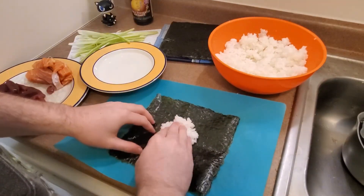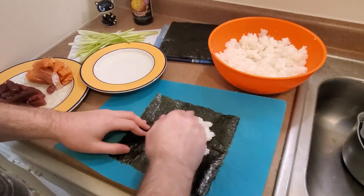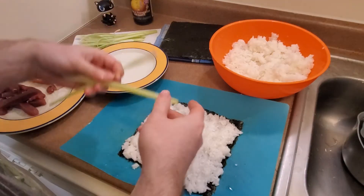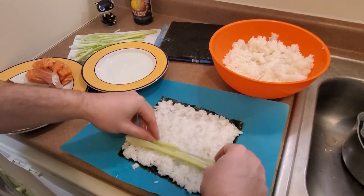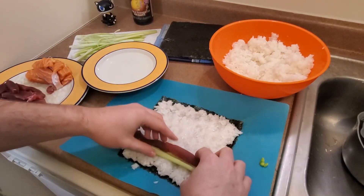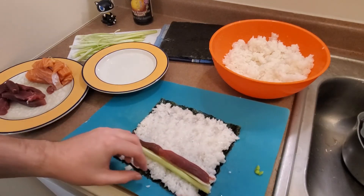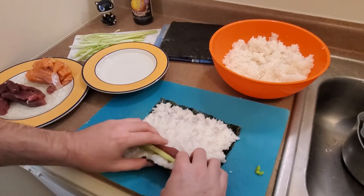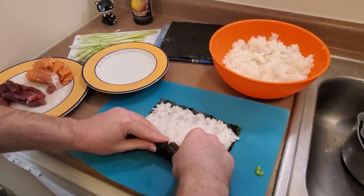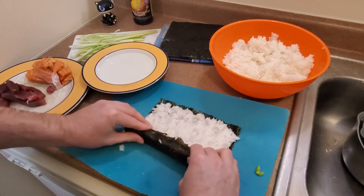Lay out your sheet of nori, and then begin spreading out your rice on it. You can use the bowl of water for wetting your fingers if the rice is sticking too much. Once the rice has been pushed out to the edges, lay out all your fillings towards the edge closer to where you want to be rolling from. I prefer rolling away from me, so I layer my fillings close to me.